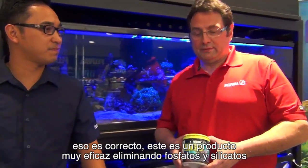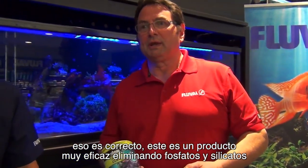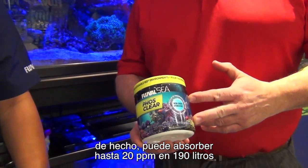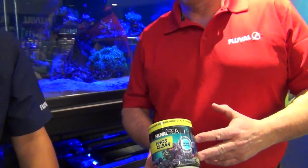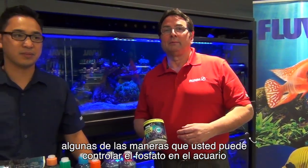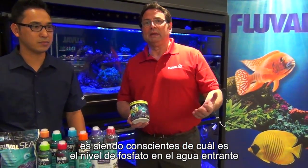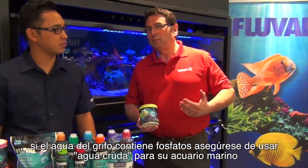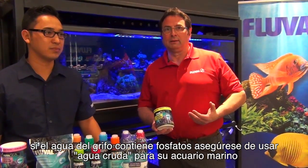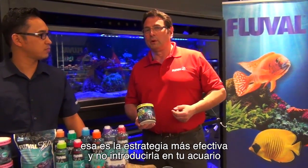Thank you, Francis. This is a very effective product in removing phosphates and silicates. In fact, it can absorb up to 20 ppm in 50 US gallons of water. Some of the ways that you can control phosphate in an aquarium are by being aware of what the phosphate level is in incoming water. If tap water contains phosphate, make sure to use RO water in your marine tank. That's the most effective strategy in not introducing it to your aquarium.